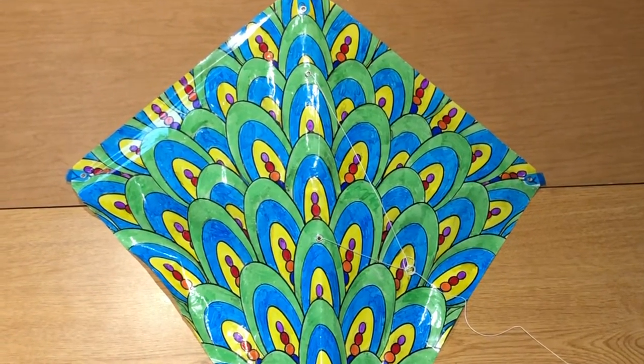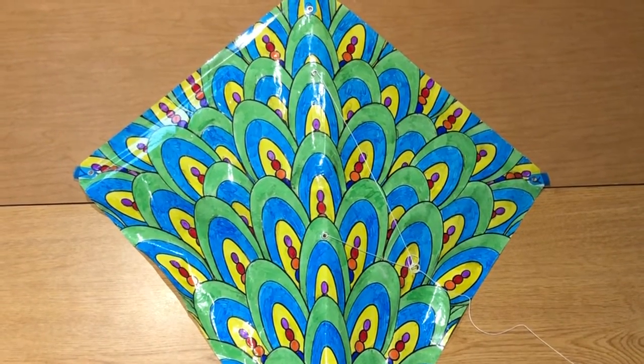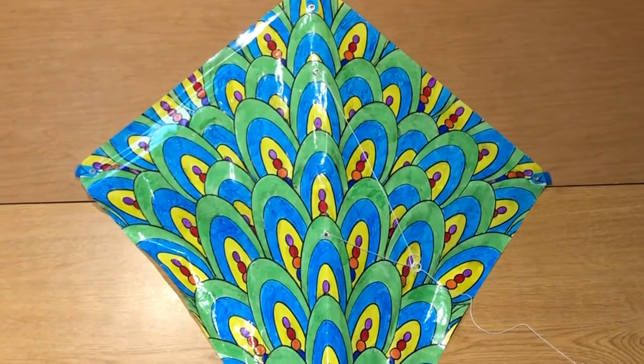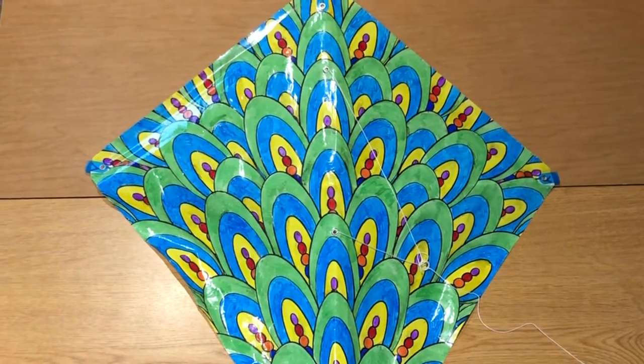Hi everyone, this is Fiona the Young Adult Librarian, and today I'm going to show you how to make your own kite. You can color it however you'd like and then the assembly is really easy. So let's get started.